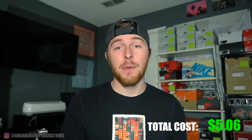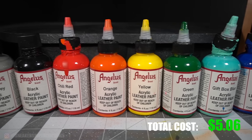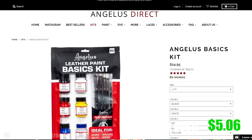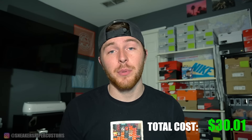You'll also need cotton balls. But for the paints, I'd recommend getting Angelus paint — those are the paints that I use in my videos. They work super well, I've never had any issues with them. They have a basics kit on their website which lets you pick five different colors of paint, and it comes with five paint brushes, one ounce of leather prep, and a glazer. The paint kit costs $24.95, which is a pretty good deal.